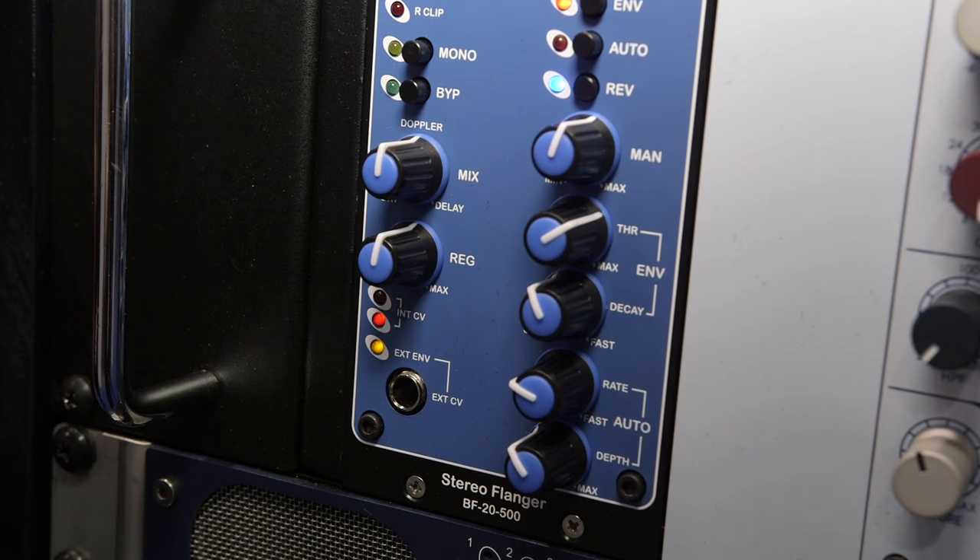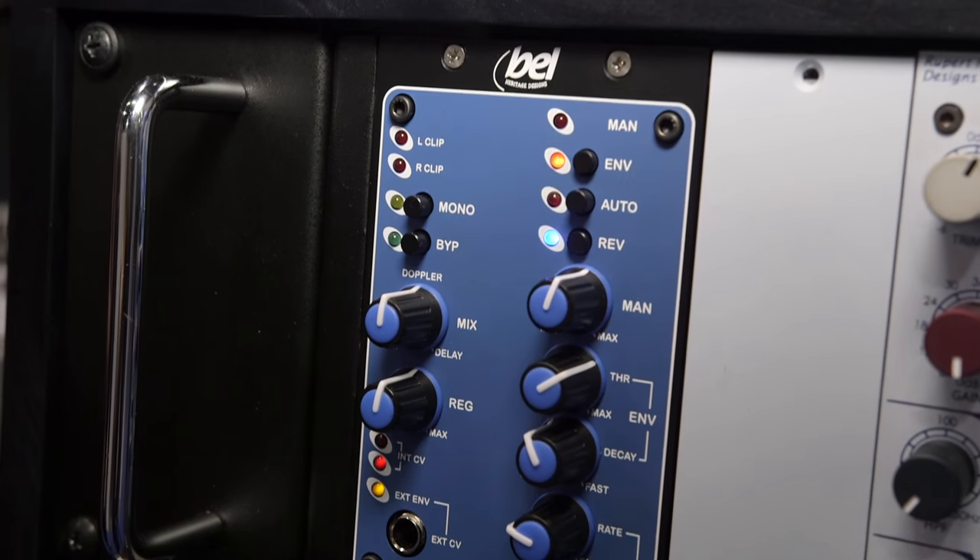One of the things our friends at Bell have done — they're known for their great broadcast gear and high-level, application-specific products — is we looked at the old Bell flanger, which of course is on Yes Records and things like Tears for Fears. It's a classic flanger.